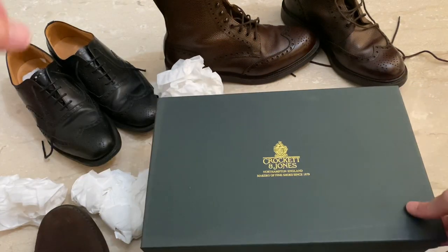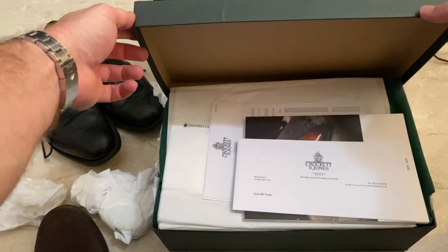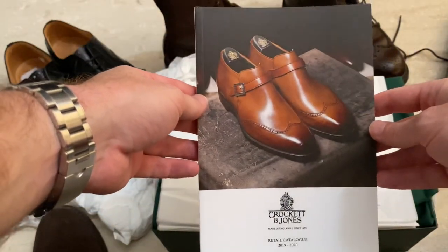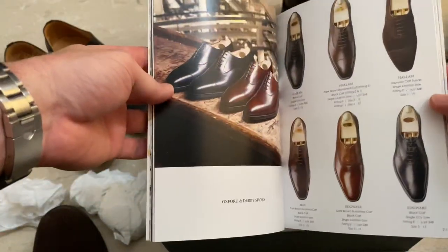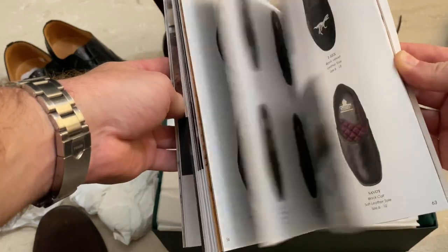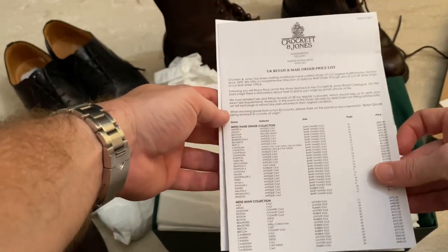So there's the box. We've got a little thank you note — that's nice. Got a book, a retail catalogue. It's quite a size — massive. Let's see if they've got the new Bond ones in here. Made the price list as well.